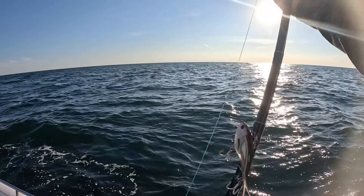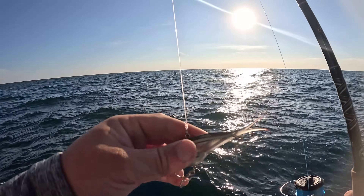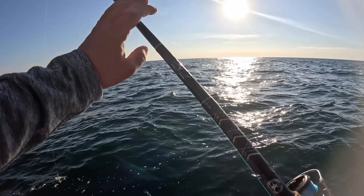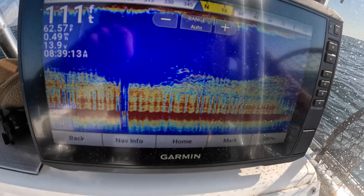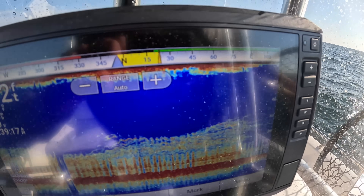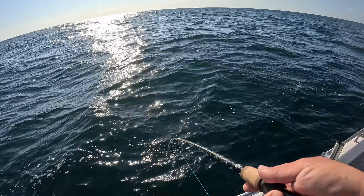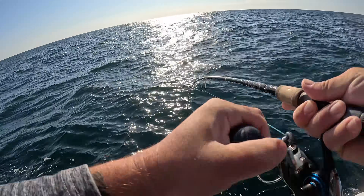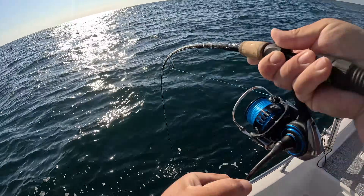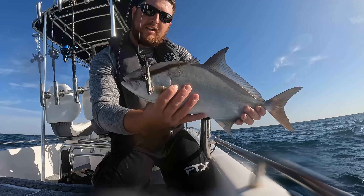Going to get this back down again and keep on fishing. Dropping down this little vibe — this is the Nomad Vertrex, a fish-imitating lure. We're going to fish it on some light tackle: 30-pound fluorocarbon leader, 15-pound braid, 2500-sized Daiwa, and a 7-foot medium-heavy Star Plasma 2 rod. I really like these. Let's drop this little one down. That screen is just lit up — the red on the bottom is hard bottom, and all those arches are all fish.